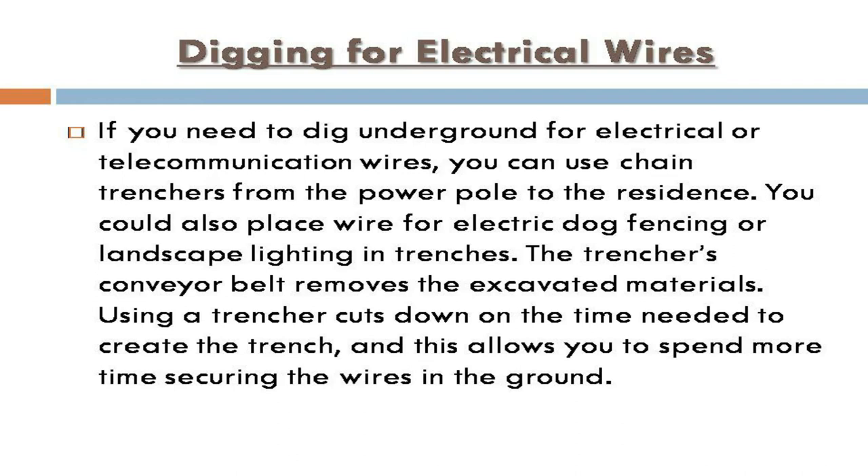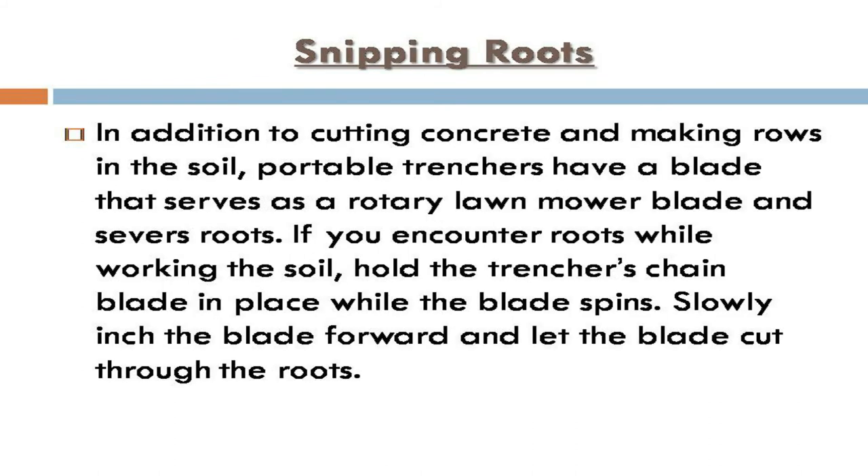If you need to dig underground for electrical or telecommunication wires, you can use chain trenchers from the power pole to the residence. You could also place wire for electric dog fencing or landscape lighting in trenches. The trencher's conveyor belt removes the excavated materials, cutting down the time needed to create the trench and allowing you to spend more time securing the wires in the ground.